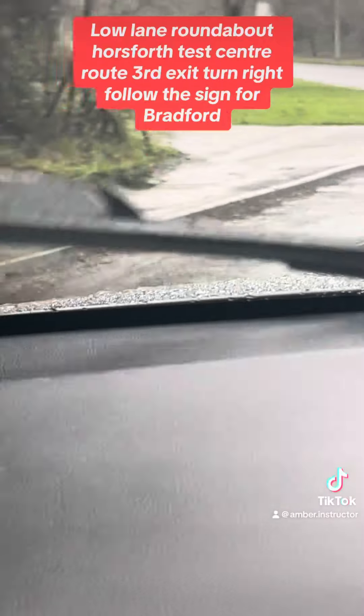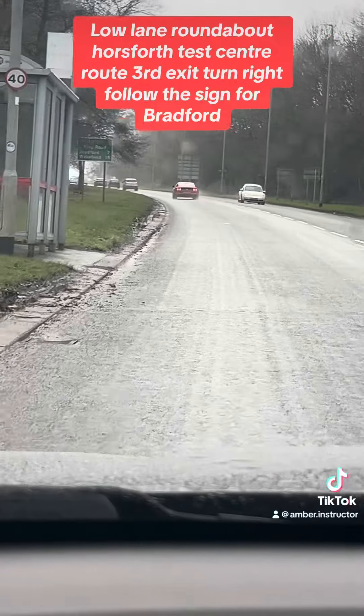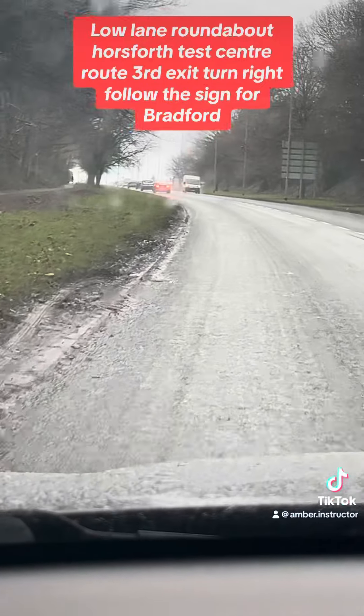Speed up now and come off. Your speed is 40 on this road — speed up. Signal off and go.